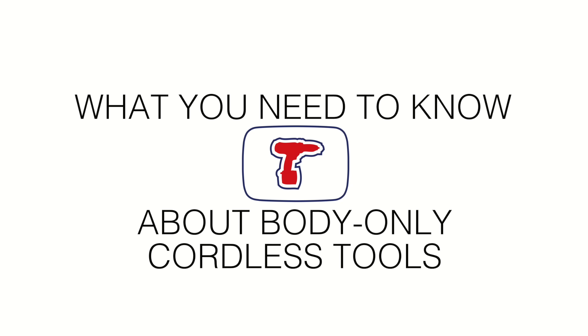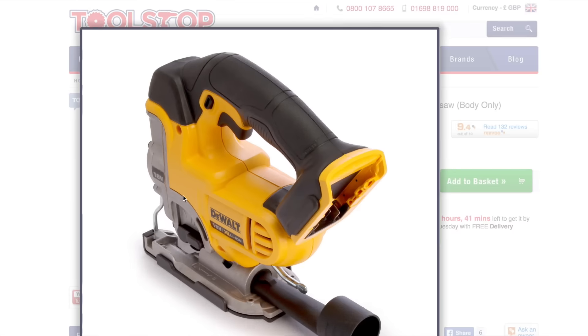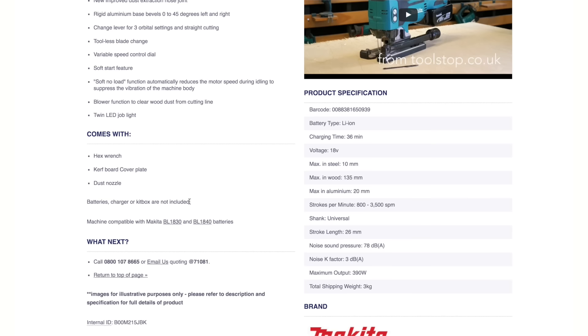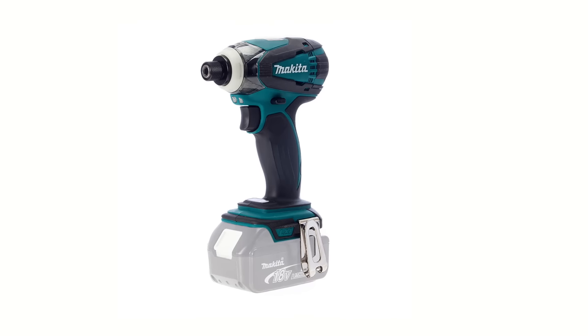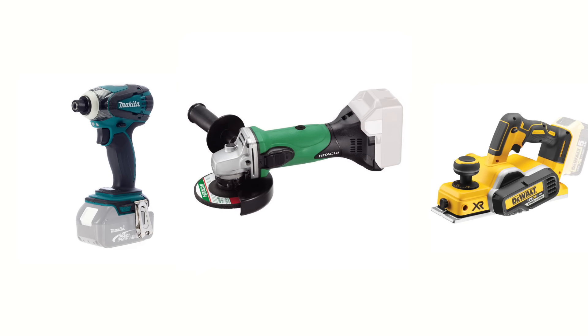Here's what you need to know about body-only cordless power tools. Body-only or naked cordless power tools aren't sold with a battery. All you'll typically find in the box is the tool itself, unless otherwise stated. And because the tools come without batteries or a charger, they're often significantly cheaper to buy.